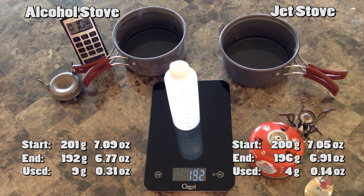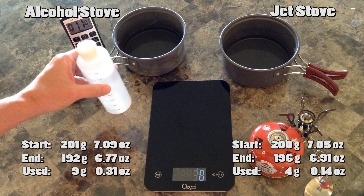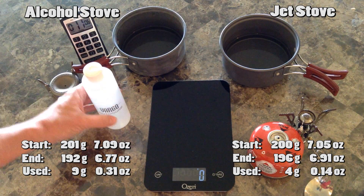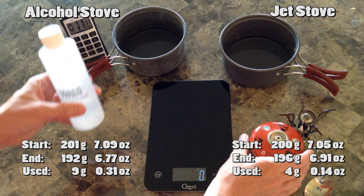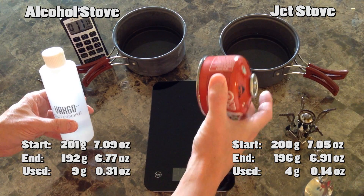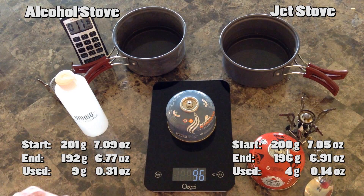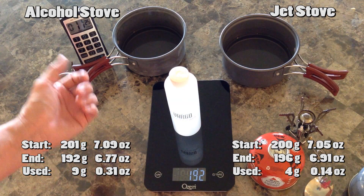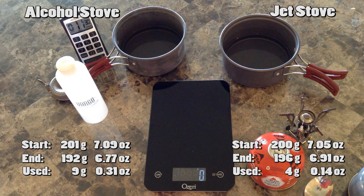I know this is not at all super scientific, but it's a general idea that it takes a little bit more of this. But then again, I can carry a lot more. This thing only has... as soon as that gets down to the weight of the empty canister, well, game over for it. But I do have more. So it might be sixes in the end. We'll see.